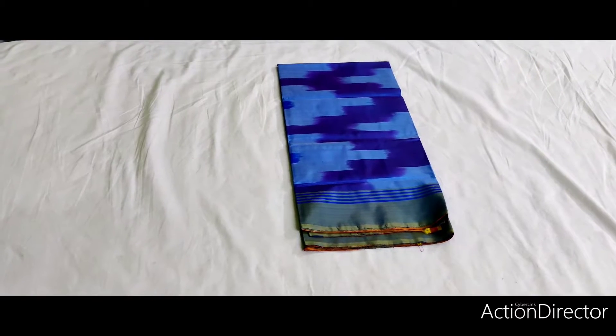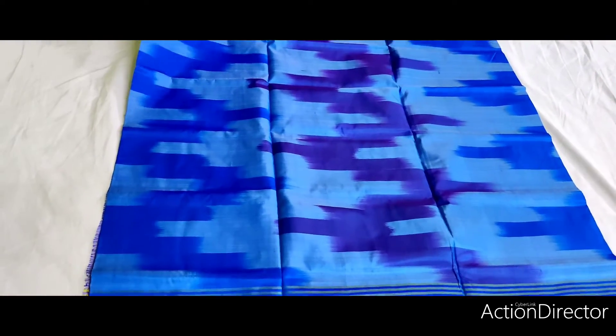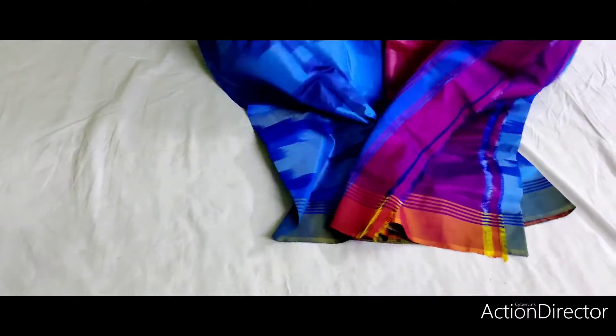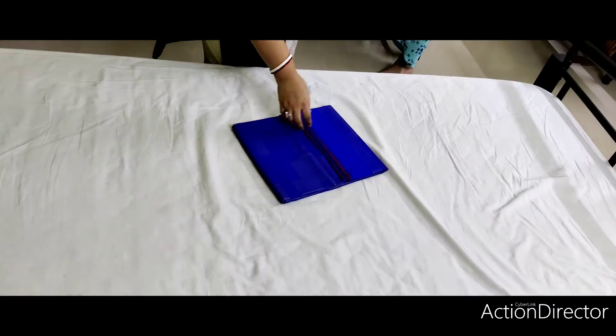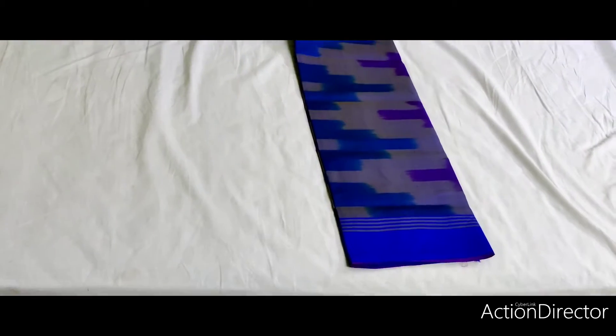This is the design of the design. I am going to show you how.